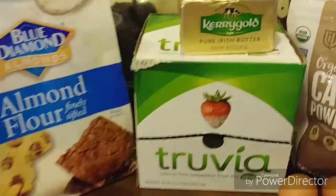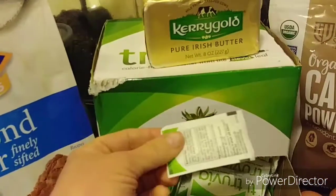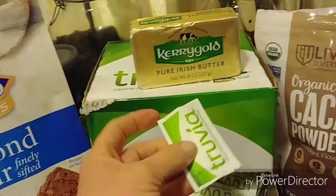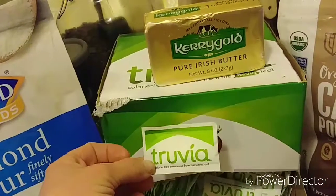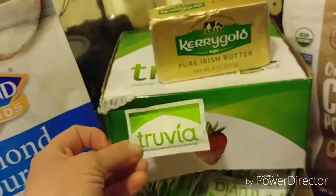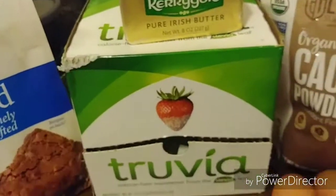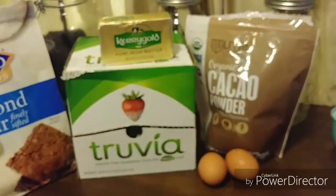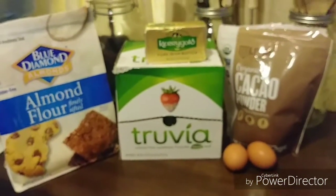I do use these packets of Truvia. Yes, it is a pain opening all these packets to get a half a cup. But you can buy the bags of the Truvia baker's blend — but it's cane sugar and erythritol and I'm not going to do that. I do have erythritol that I could use, but I really like the Truvia packets better.